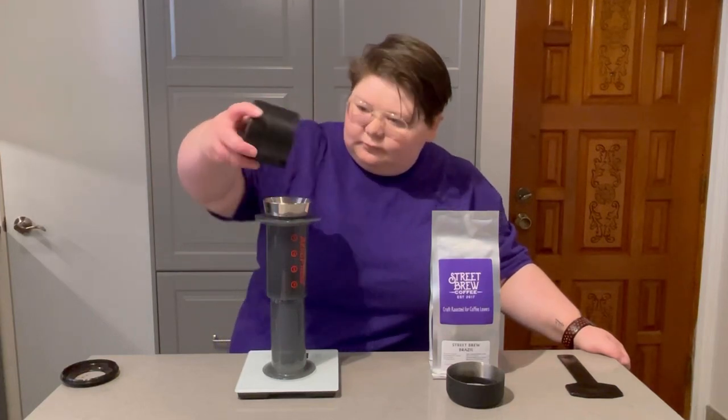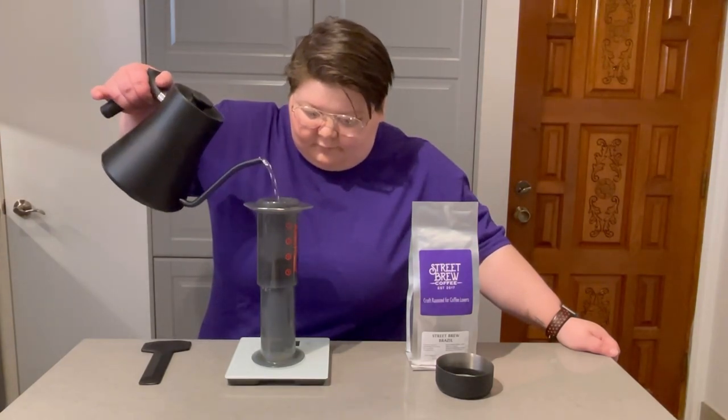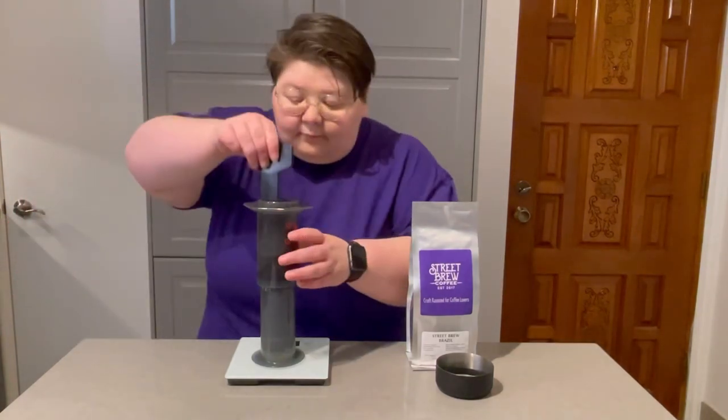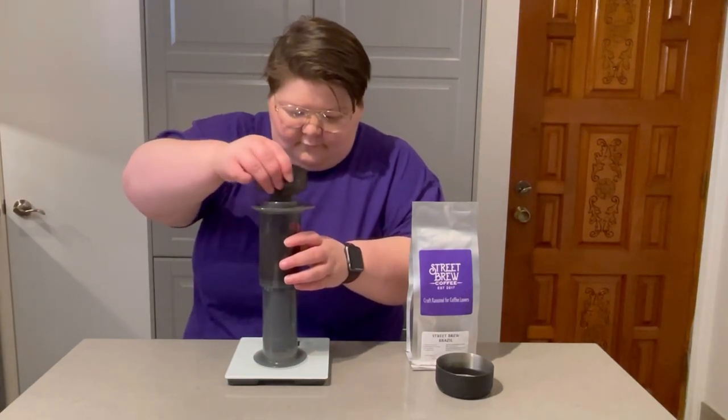I'm going to go ahead and dump in my medium grounds and we're going to begin the brew. We're going to pour in 35 grams of water, stir it 10 times once you reach that weight, and then let it bloom for 30 seconds. Super important to release CO2 gases here.